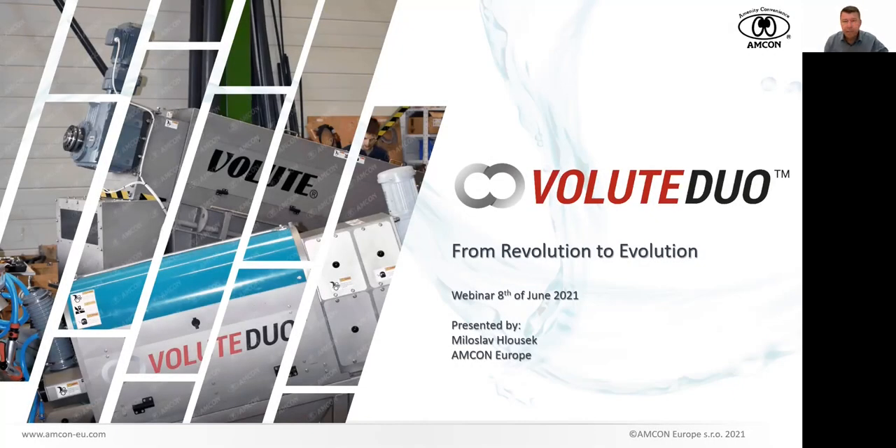My mobile phone shows it's 10 o'clock Central European time, so it's time for us to start. Hello and welcome, everybody. Really appreciate it that you took your time and are willing to spend a couple of minutes with us, with Amcon. My name is Miloslav, and I will be guiding you through this presentation of our brand new product. I hope you will be able to understand my Czech version of English.